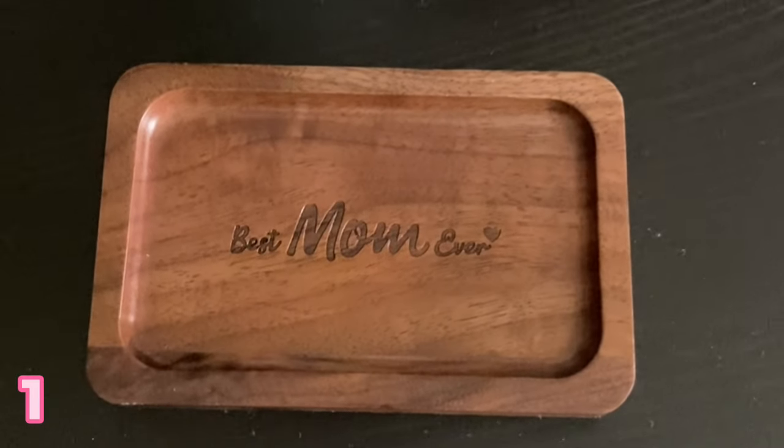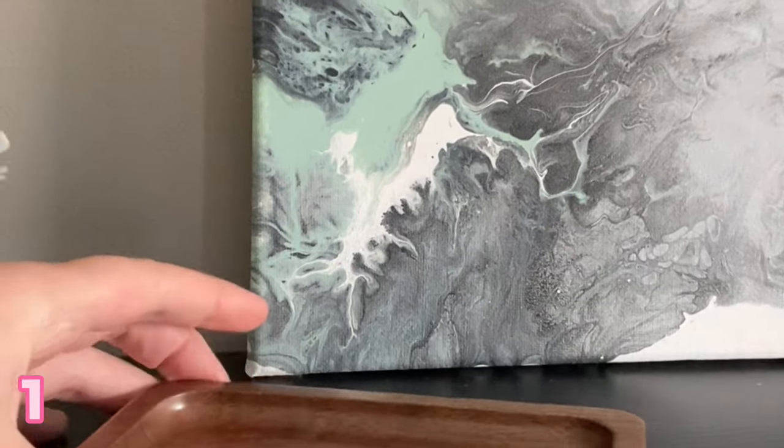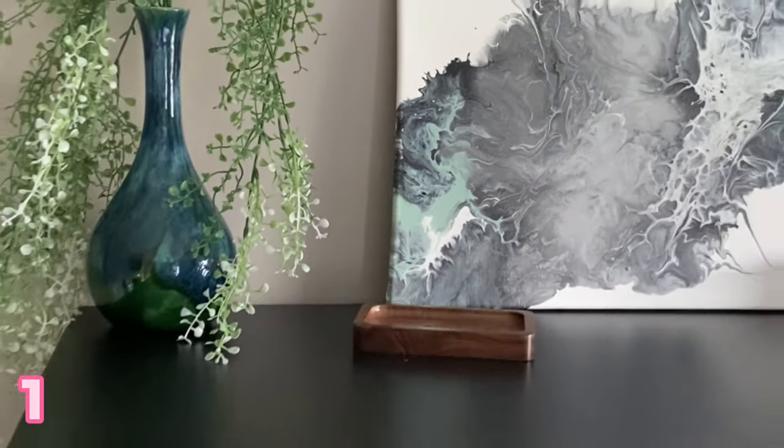Number one is this very pretty ring dish with a thoughtful engraving on it — it says 'best mom ever.' It's really good wood quality, really smooth, and it will add a modern look to your furniture. We have ours on a dresser, which is really nice. It's really nice quality for an affordable price.